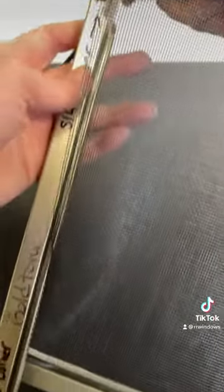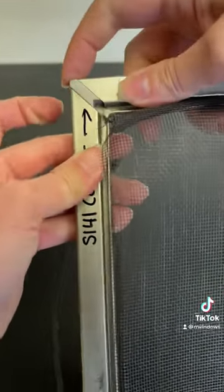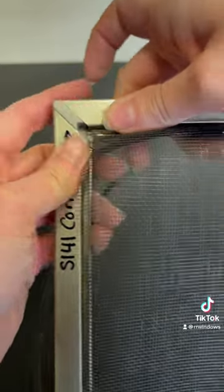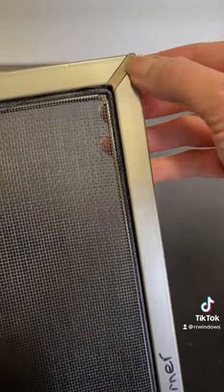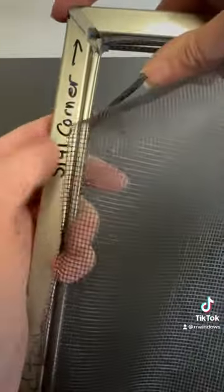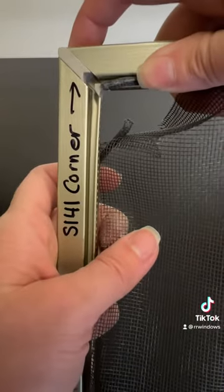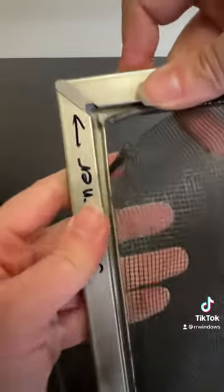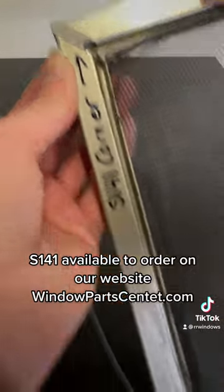Replace them into your screen and it will look like that. So there was the old gold tone 141, no longer available. Here's now the S141 in the tan color, and it's a really good substitute for those gold screen frames. Thank you.